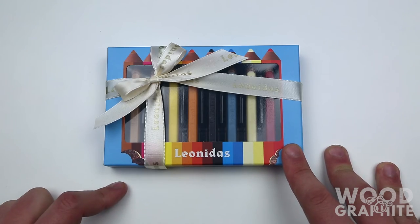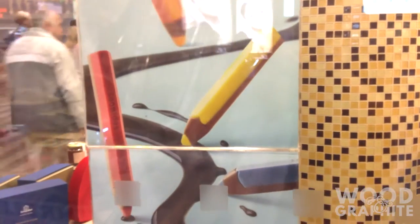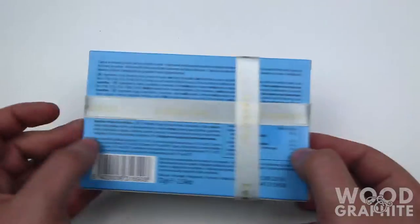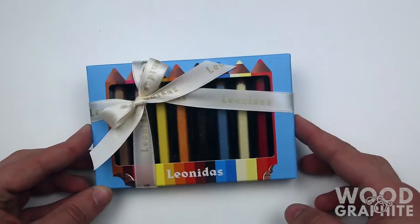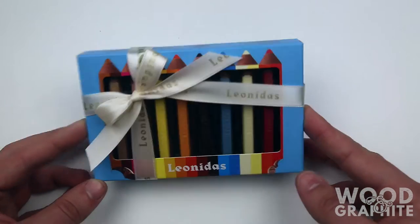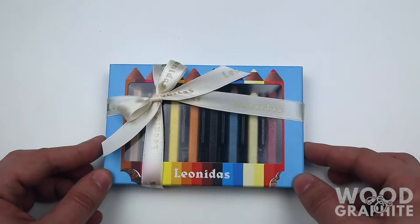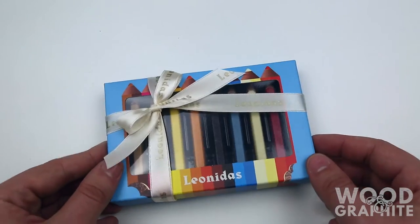The store I got them from didn't seem to sell any other stationery. I went in, had a look around, and this seemed to be the only one they had. They come in this nice little box — let me shake them up — and they don't look like normal pencils. They're a bit dressy for normal pencils, so I guess we can open them up and see what they're like.